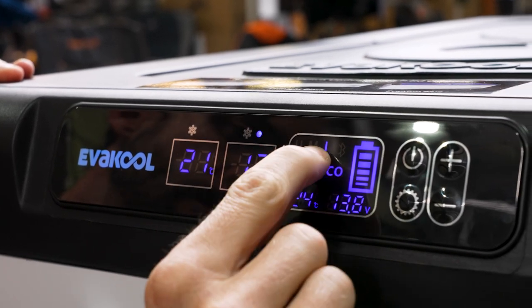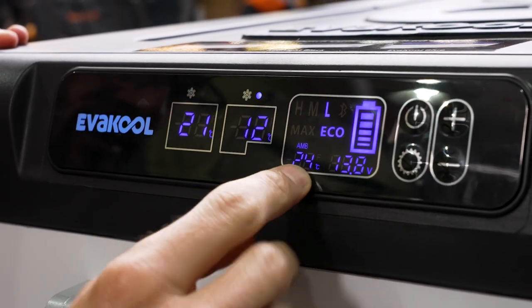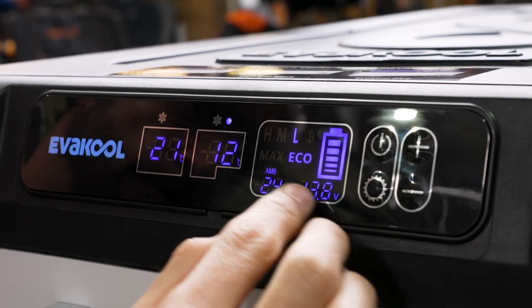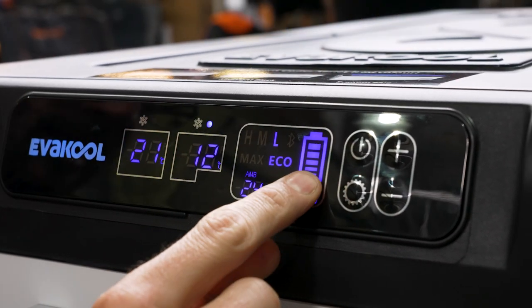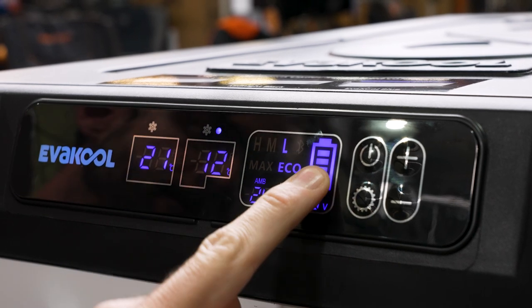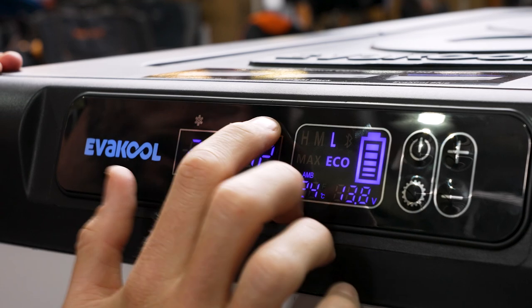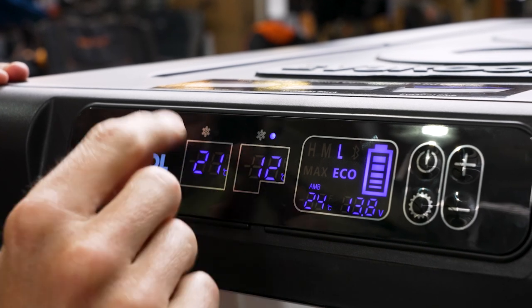You've also got your max and eco settings and your battery settings shown above. There's the ambient temperature inside the cabinet down near the compressor. The voltage display shows the voltage at the point where the fridge is plugged in — it's showing 13.8 volts at the moment because the compressor is running off 240 volts, pulling the voltage down a little. There's also a loose indication of your battery voltage, so if you've got it connected to 12 volt and your battery is getting low, this will give you an indication. You can't specify which cabinet will cool — it works that out automatically.